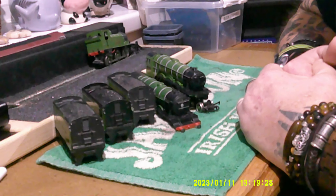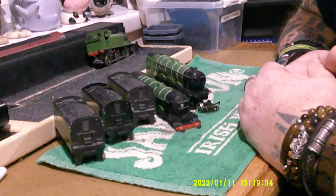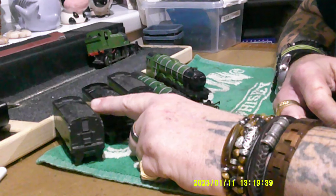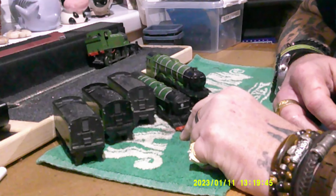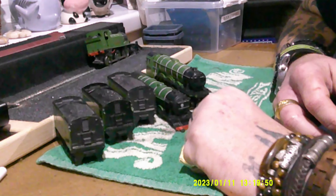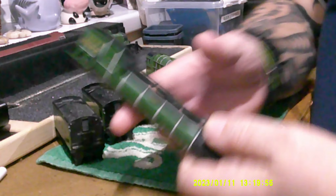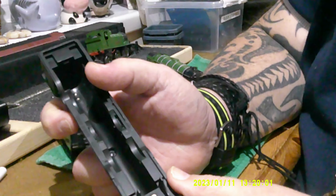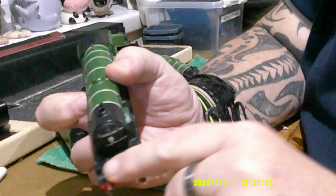Then I got it in my head that maybe I might want to do it differently and do it in its current Brunswick green with the smoke deflectors. But as far as I'm aware, it was never seen in the darker British Rail green with smoke deflectors. So I'm at a bit of a quandary — would you stick with the original LNER double tender in its original colours, or do another train in the darker green as British Rail 60103 with smoke deflectors?